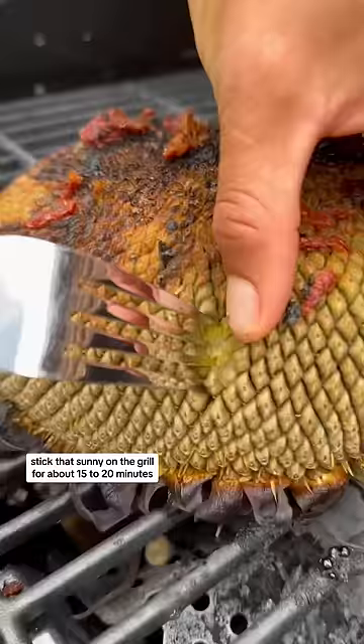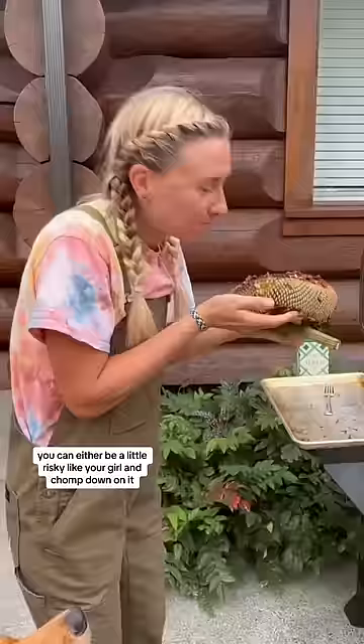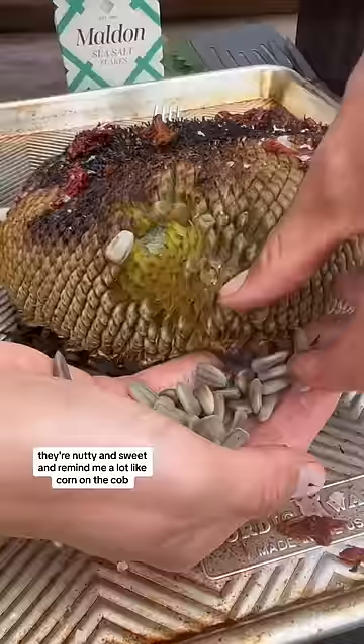Stick that sunny on the grill for about 15 to 20 minutes. The seeds should pop right out. You can either be a little risque like ya girl and chomp down on it, or you can easily just pull the seeds out and eat them that way.